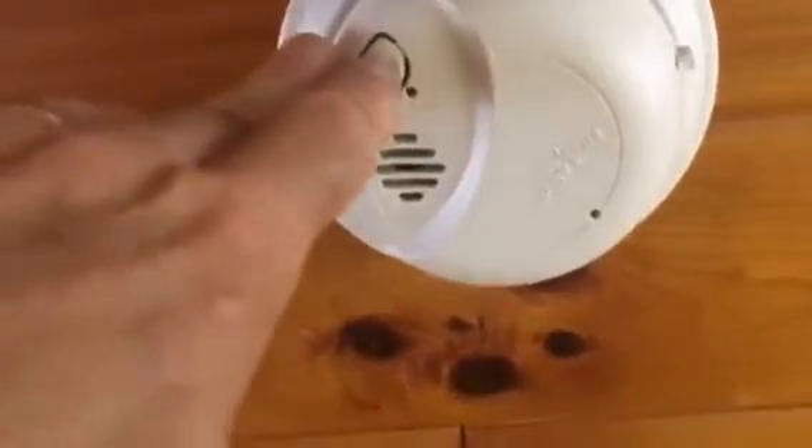And then to run a test, just hold it. You can hear the other ones going off.